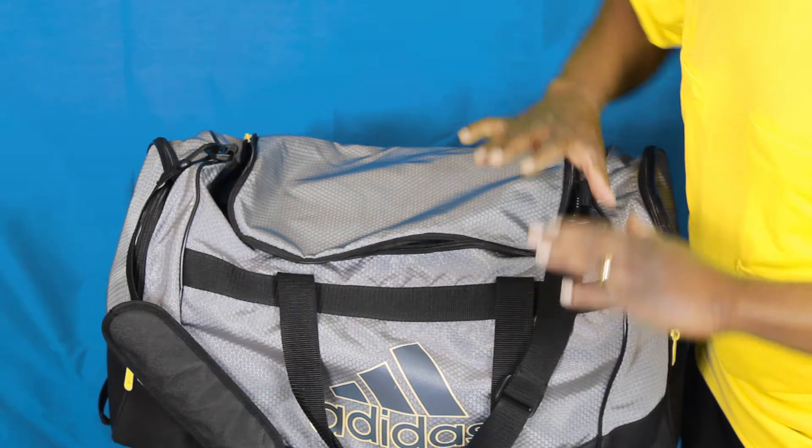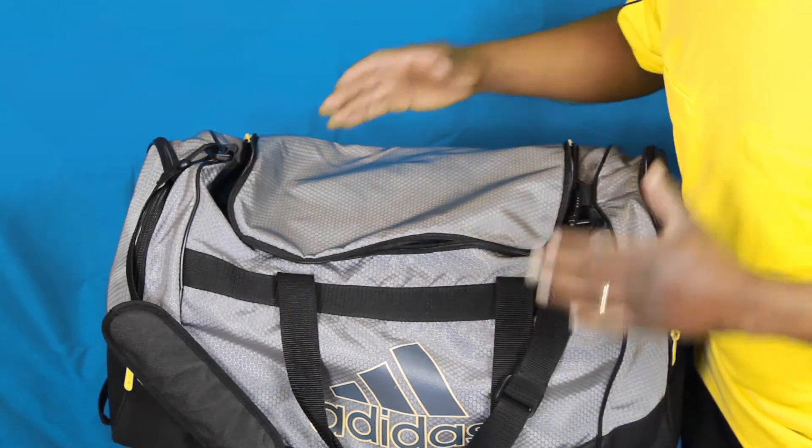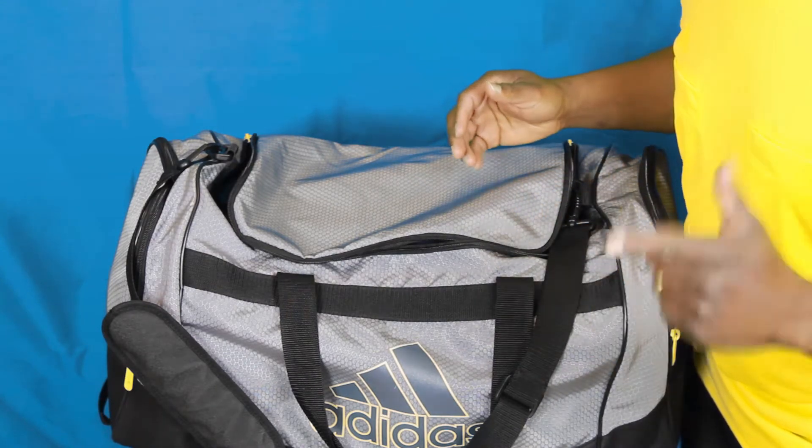First and foremost, my kit bag is a dedicated referee bag. This is always packed and ready to go. There are only two things that I need to add to my bag at any given moment: my shoes and a water bottle.